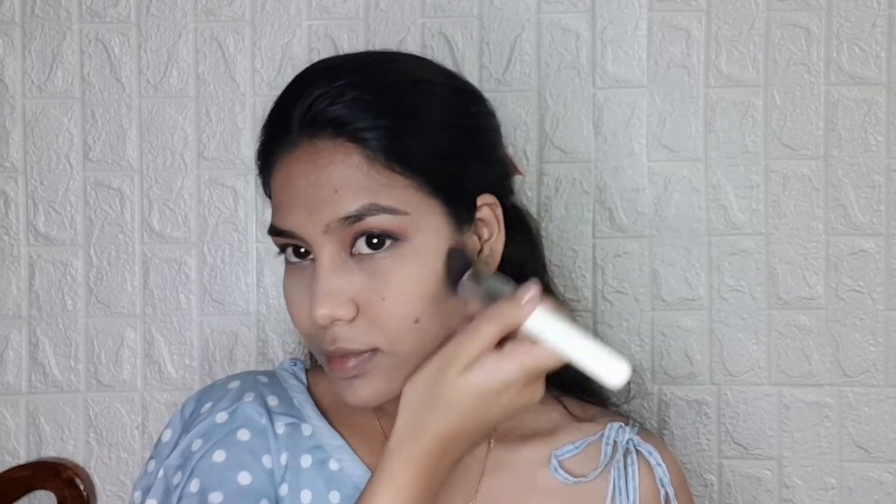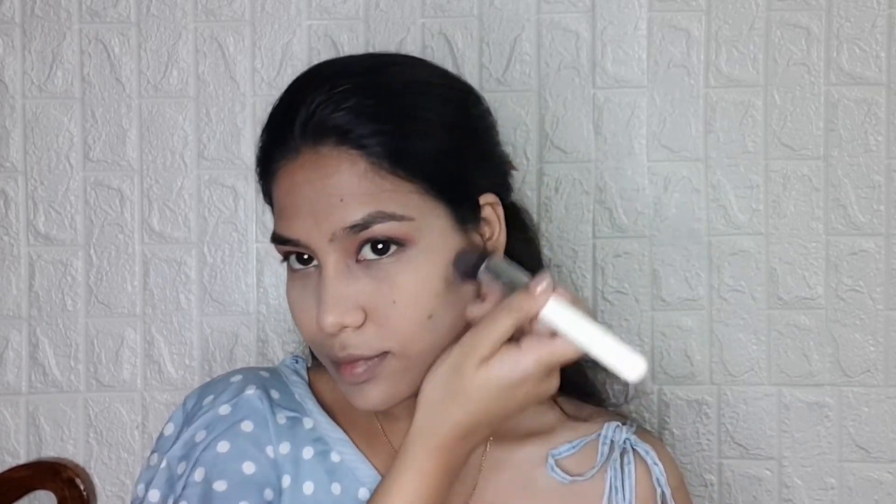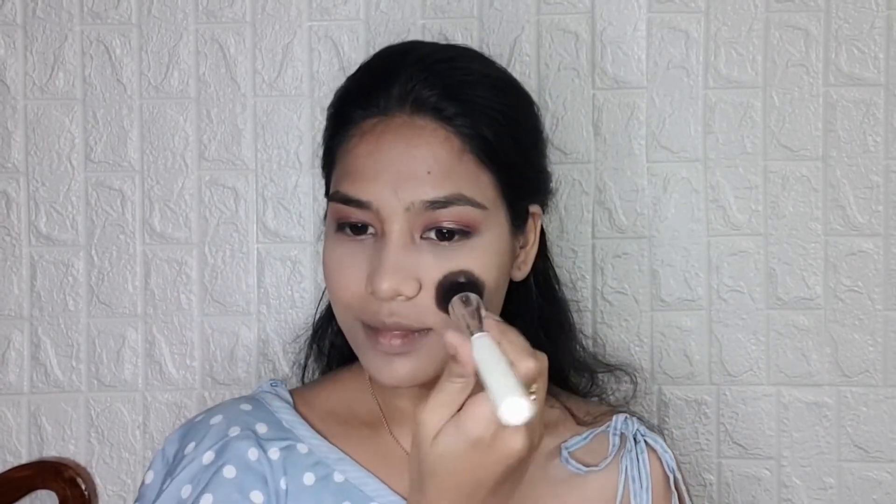For bronzer, I am using the Balm Bahama Mama bronzer. For the blush, I am using Sugar Cosmetics mini blush.